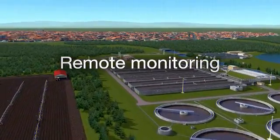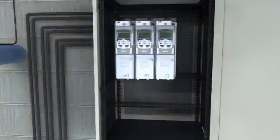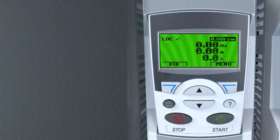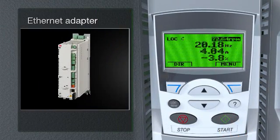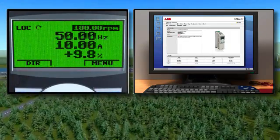Remote monitoring. With the drive's remote monitoring options, users have access to process and diagnostic information without costly and time-consuming site visits. Using ABB's Ethernet adapter and the remote interface adapter, process data, logs and event messages can be viewed from any location from within a standard web browser.